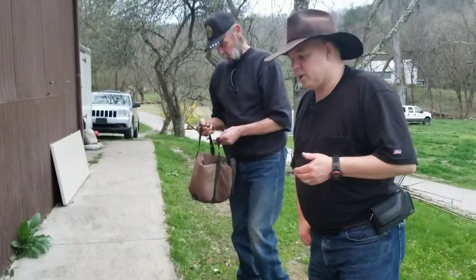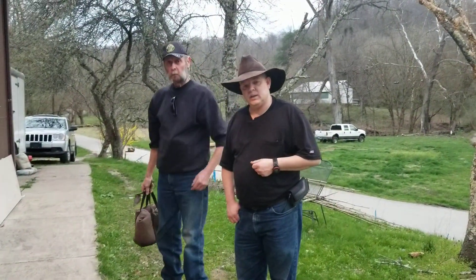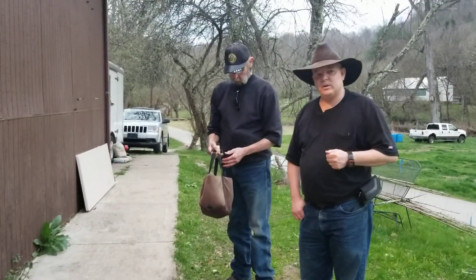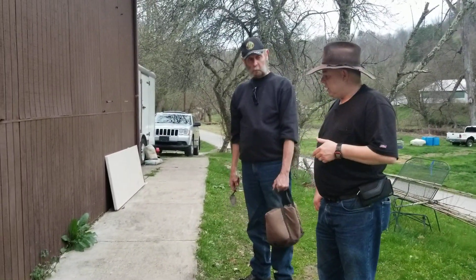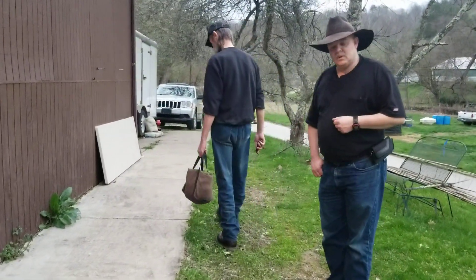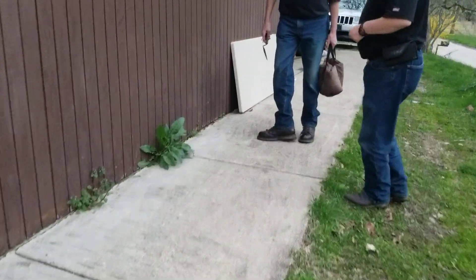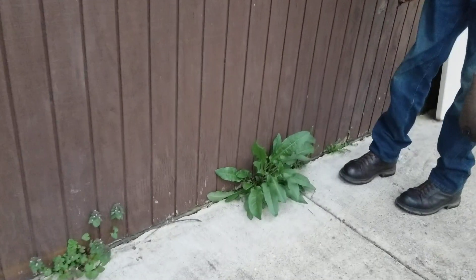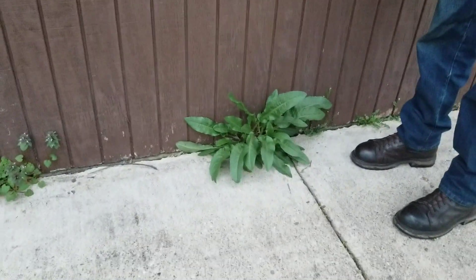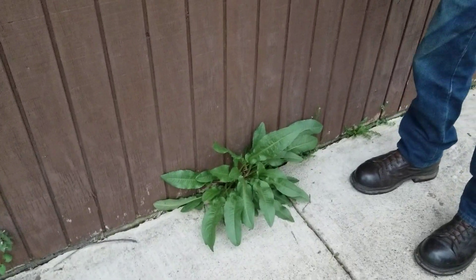Later we're going to show some more of how we can use other parts of it, such as the roots and the florets. But right now it's spring and we're looking for greens. Another green that we've recently found, not ten feet away, is dock. We've found it here in our sidewalk growing up next to the garage — a nice big lush one — and it's also full of nutrients. You can use it in salads or put it in a fried green mix.